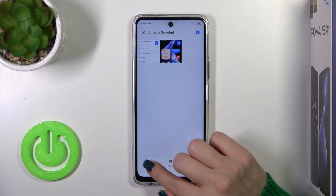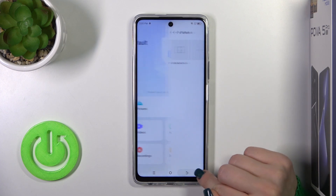To unhide them from here, select them, click unhide, confirm your action and that's it.